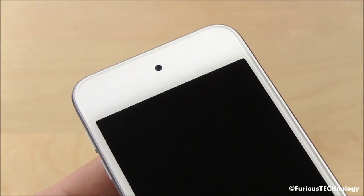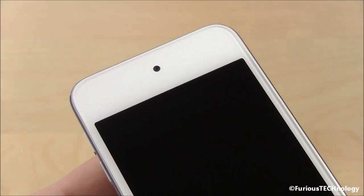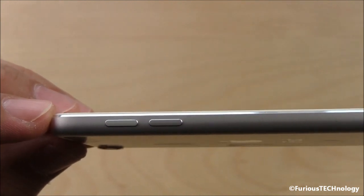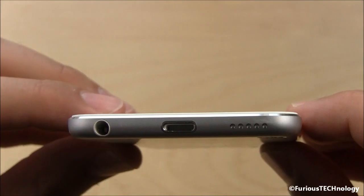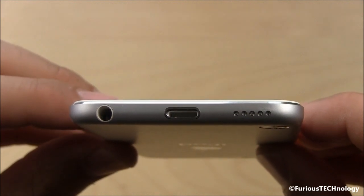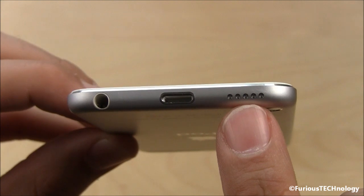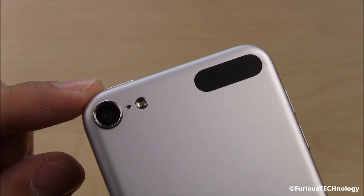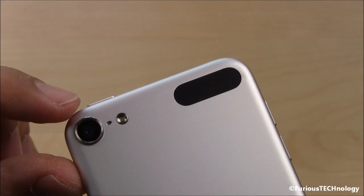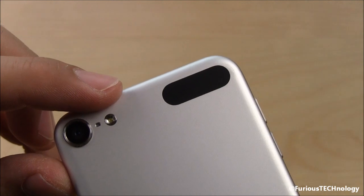We'll just go around the device right now. On the top in the middle you can see the little camera hole for the FaceTime camera. We have volume controls on the left hand side. On the bottom we have the 3.5 millimeter headphone jack, the lightning cable adapter, and the speaker. On the back we have the 5 megapixel camera which comes over from the iPhone 4, the little microphone right in the middle, and the LED flash.